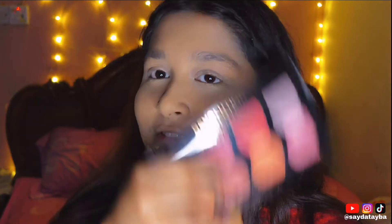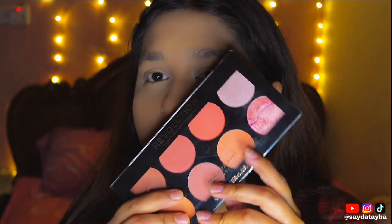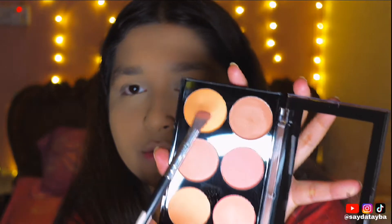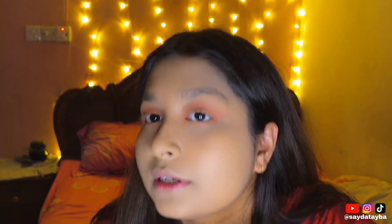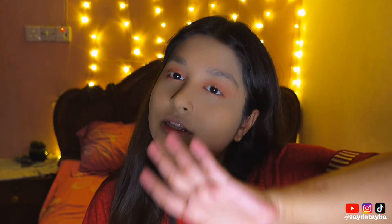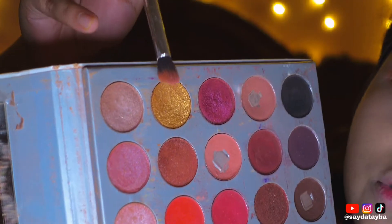I have a blush palette. So this is our eye makeup, which is done with a shimmering shade — I used this golden shade.